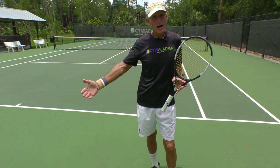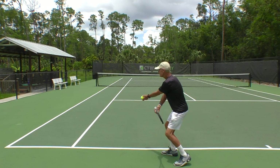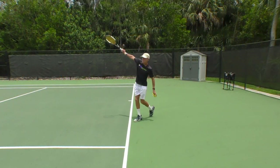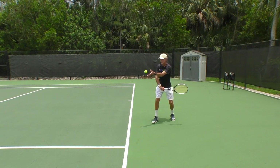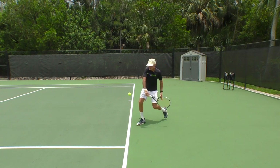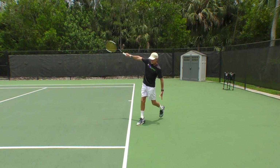Then go out and just drop-hit some balls. Put your non-hitting arm over the hitting arm, drop the ball out in front, and just let the racket go. In slow motion: I drop the ball out in front, grab the racket with my left hand — that helps me pull the racket back and down — then I'm swinging low to high. The racket is vertical at contact, the hitting arm is fully extended, and you can see that with the eastern backhand grip my hand is on top.